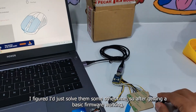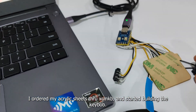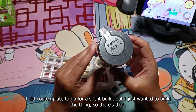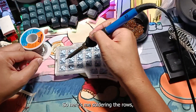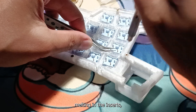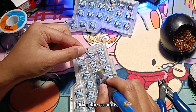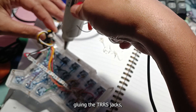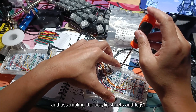So after getting a basic firmware working, I ordered my acrylic sheets through XCMKB and started building the keeb. For this build, I used TossFox Voyager tactile switches. I did contemplate going for a silent build, but I just wanted to build the thing. So here's me soldering in the diodes, melting in the inserts, putting in the magnets, doing the columns, wiring up the controller, gluing the TRS jacks, doing the RGB strip, and assembling the acrylic sheets and legs.